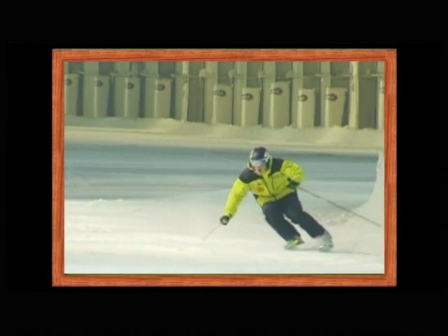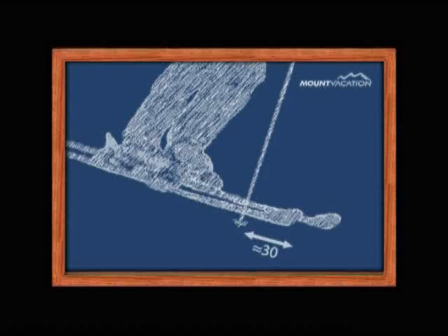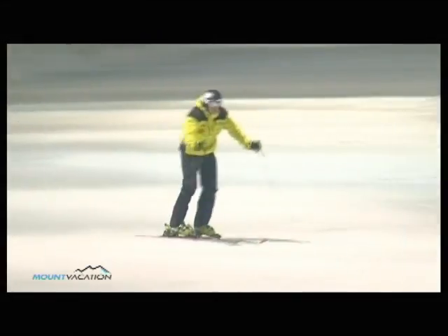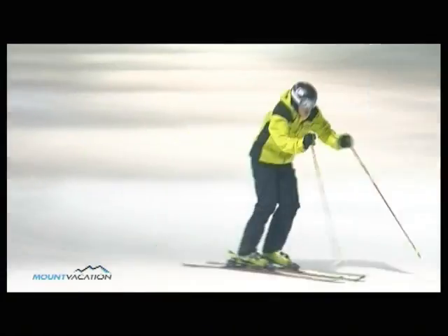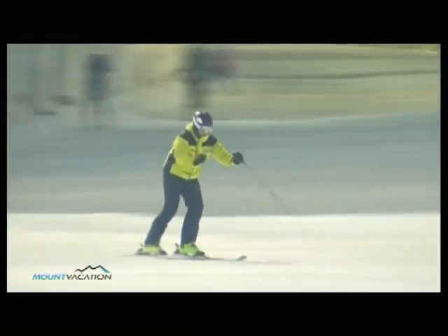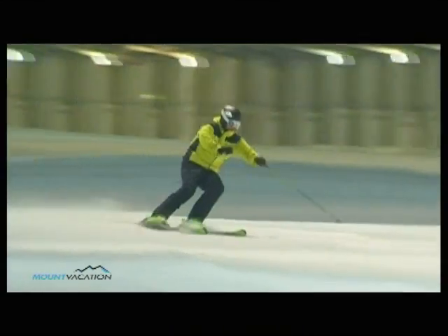Finish your long carving turns with the double pole plant. Make your pole plant about thirty centimeters from the tip of your skis. The double pole plant forces you to lean forward when making your upward movement. This helps when facing steep slopes, where good balance allows you to control your speed.